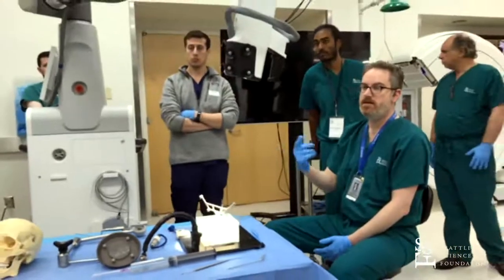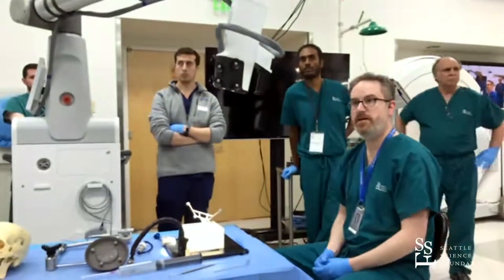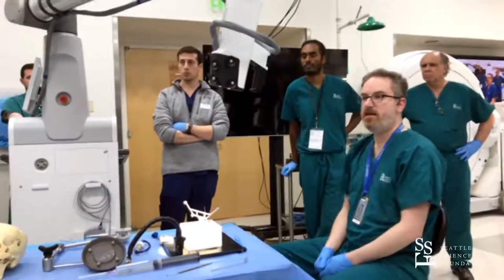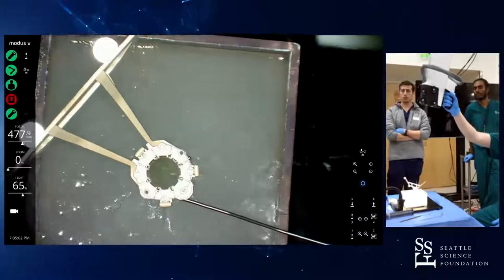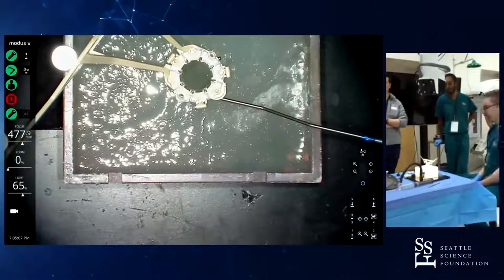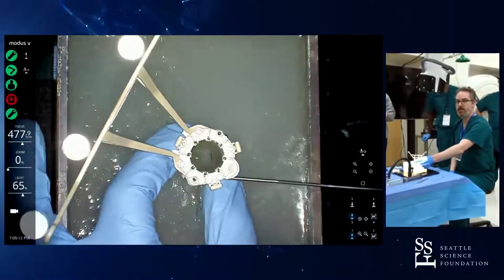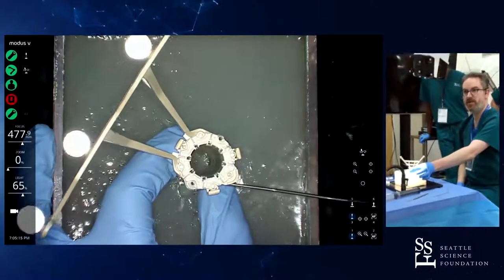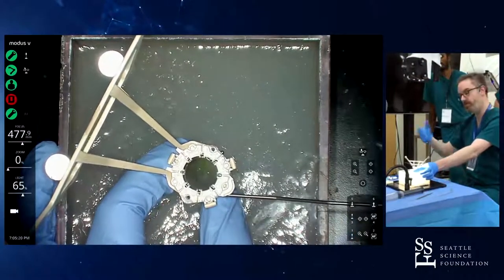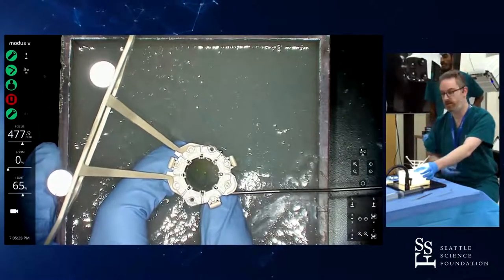One of the nice things is that the system has trackers on the camera and it can automatically align, or I can manually make corrections. If I lose it for whatever reason, I can bring it back to port. As I work at depth and make corrections, it will follow me in real time. That's one of the big advantages of this over working with a microscope. With a microscope, it just means you have to release the clutch — either hand clutch or mouth clutch — and kind of follow along.